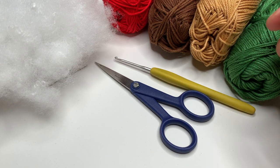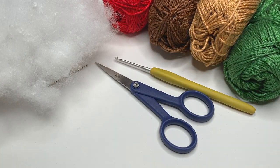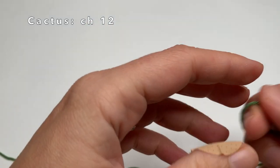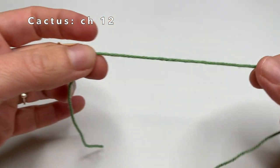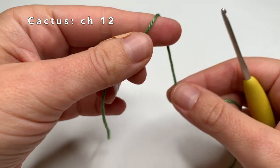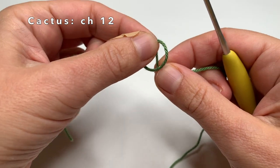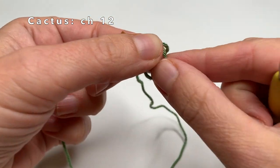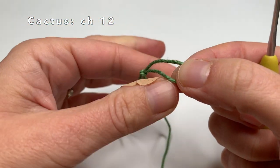Now we are going to start — we are going to start with the green part of the cactus, so it is the long cactus part. Now I am going to start with making a chain. First I have to make a slip knot. I do that by making a little loop, then I am going to pull the yarn on the back side of the loop, pull it through that little loop, and then pull it — now we have made a slip knot.